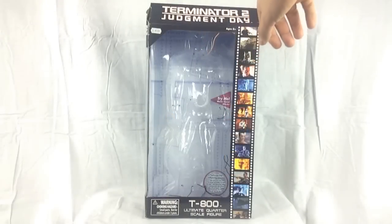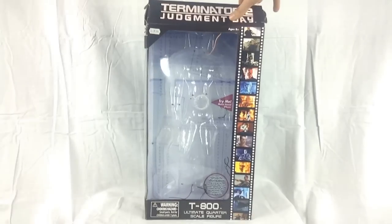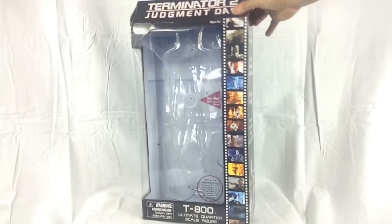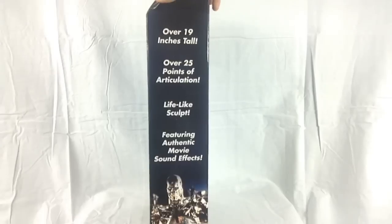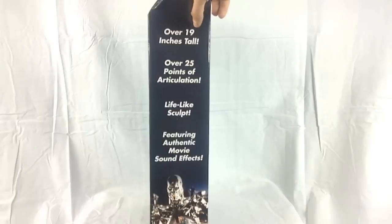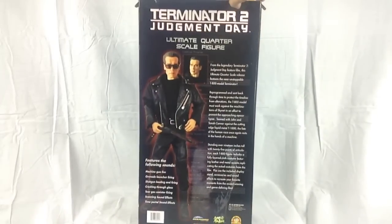Let's take a look round the box. You've got nice film cutscenes along the side, and there's the T-800 Ultimate Quarter Scale Action Figure. On the side it says over 19 inches tall, over 25 points of articulation, lifelike sculpt, and features authentic movie sound effects. Unfortunately no movie quotes though, just the sound effects — I imagine that was to do with licensing.